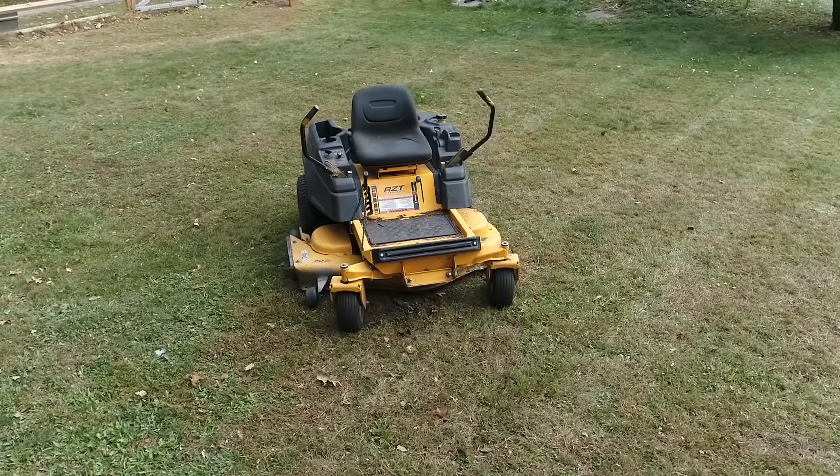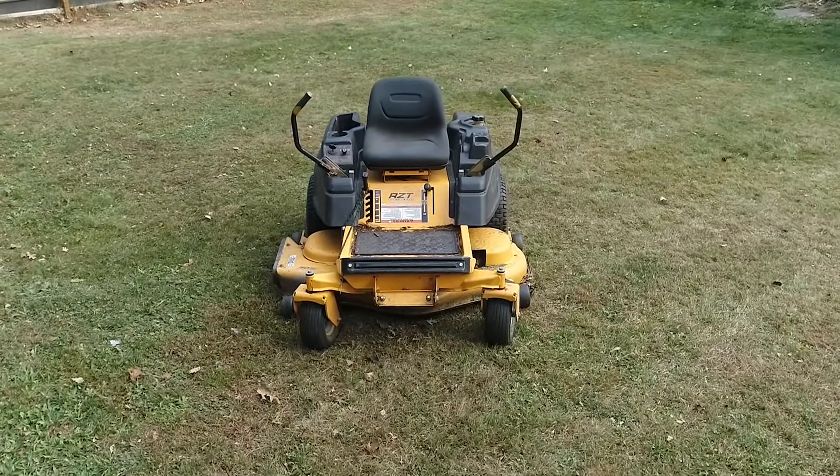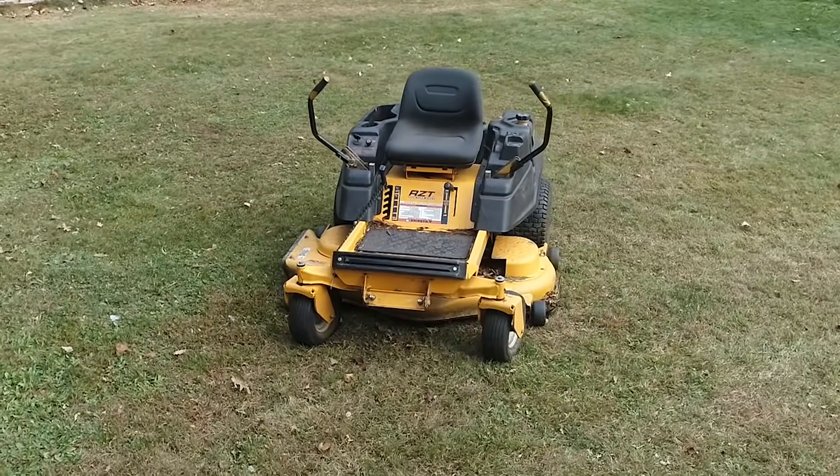Thank you for tuning in today. We're going to be rebuilding a Cub Cadet RTZ's transaxle, specifically the left one. These are made by Hydro Gear — this is the EZT 2200 transaxle. It's a very common transaxle in a bunch of the big-box store brand lawnmowers, but this one is specifically a Cub Cadet. They're very well known for going out and getting very weak. So if you're having this problem, stay tuned — we're going to be tearing this thing apart, rebuilding it, and getting it back in the mower cutting grass and picking up leaves. Let's get to it.